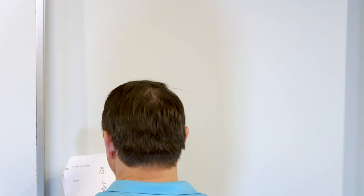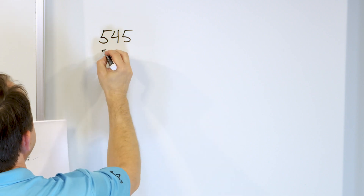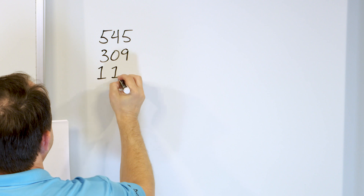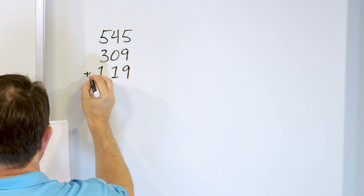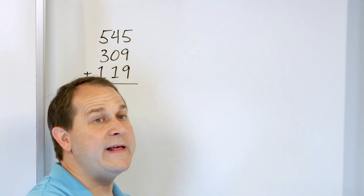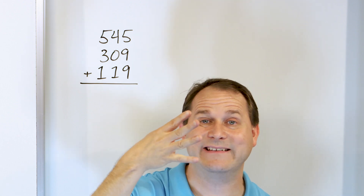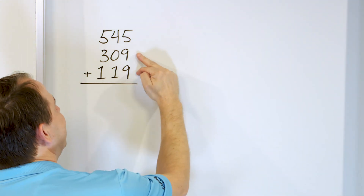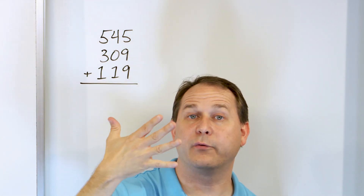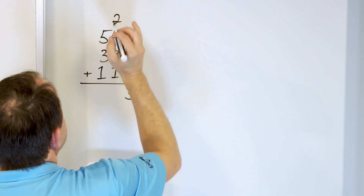What if we have 545, and we'll add to that 309, and we'll add to that 119? There are a lot of different ways to do it, but since we have 9 plus 9, let's do that on our fingers: 10, 11, 12, 13, 14, 15, 16, 17, 18. So these give us 18. Going up 5 more: 19, 20, 21, 22, 23. We land on 23. So we put a 3 here and we carry a 2 to the next column.